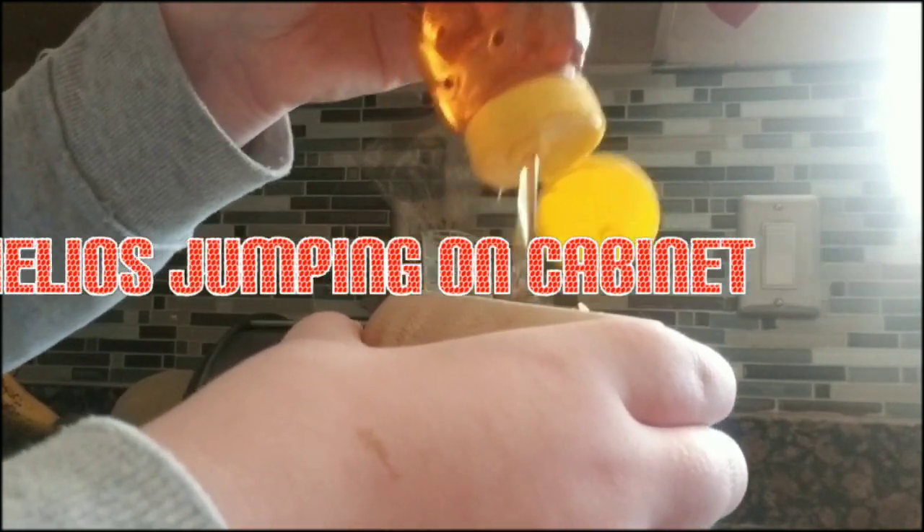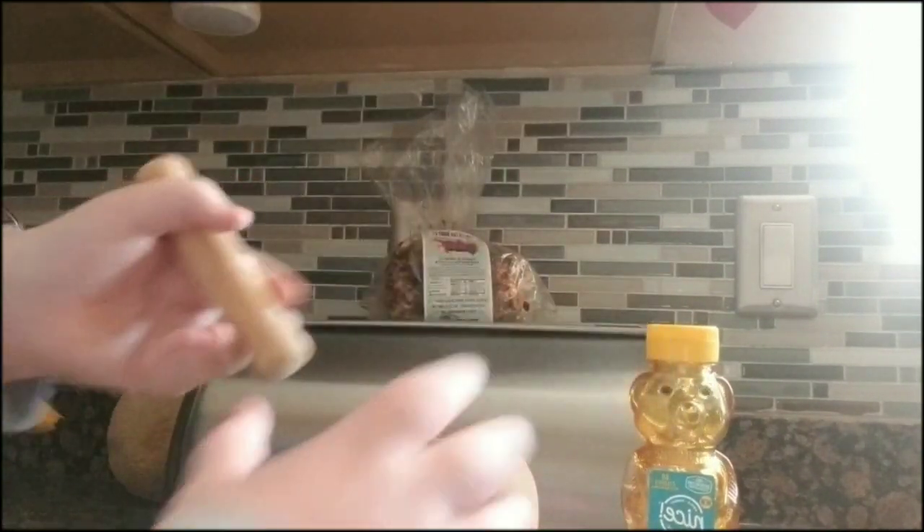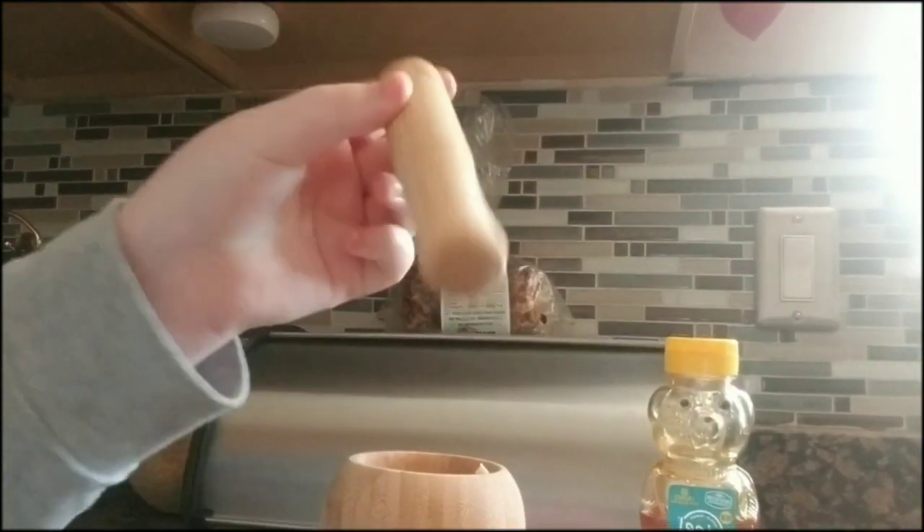So they can have a little bit of honey — that should be good. If you have a bigger dog, you can have more than that, probably like twice as much. It's going to be very sticky, so I'm just going to mash it all together.